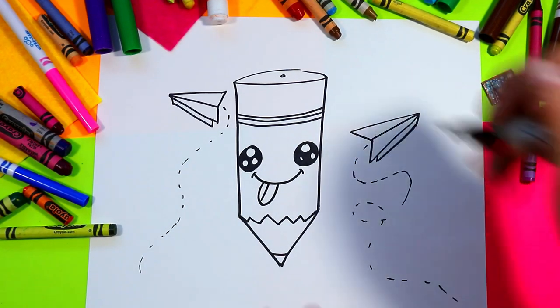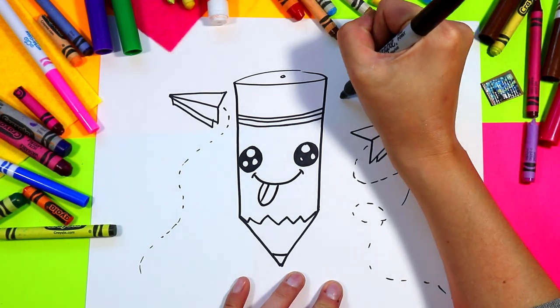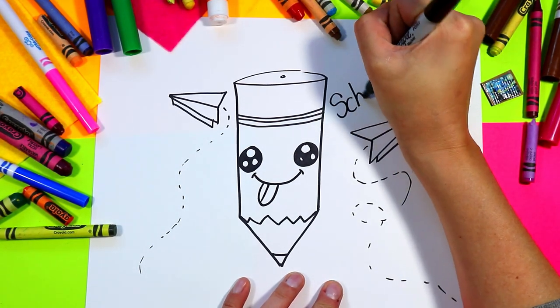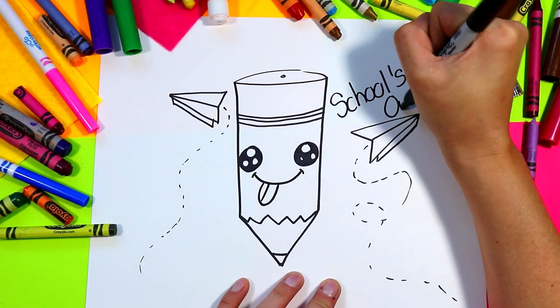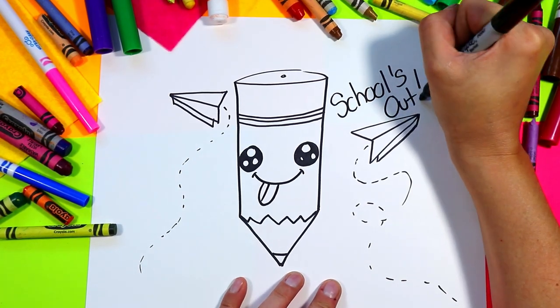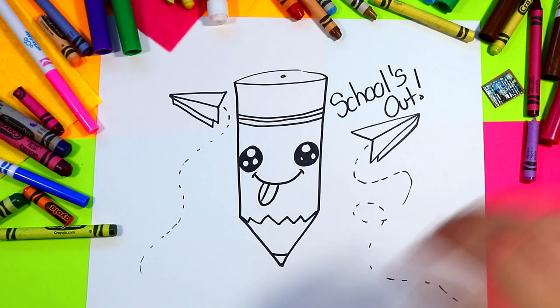Finally we need to give ourselves some schools out text, so we're going to write 'Schools Out.' You can do it in your choice of font — make it bubble letters, it's up to you.